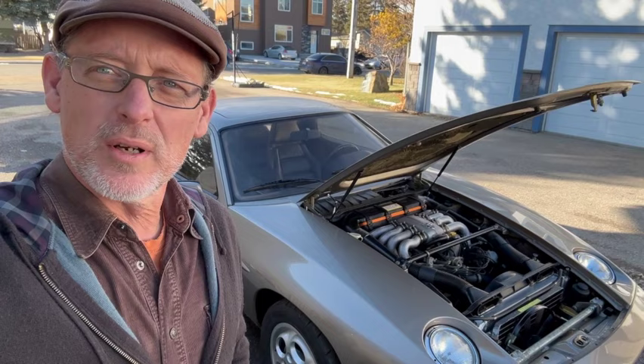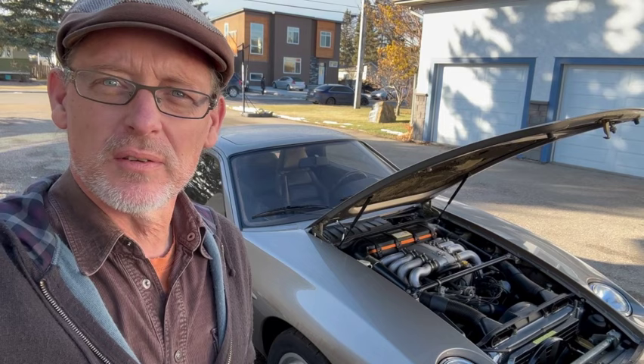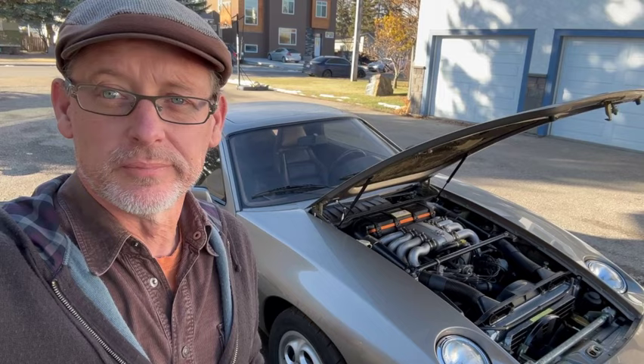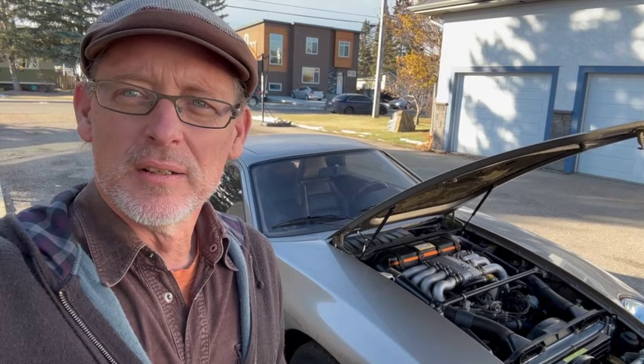We'll do a cold start video on this 1981 Porsche 928. It's Sunday morning, probably about two or three degrees Celsius, and the car has been outside overnight — possibly for the first day in its whole life, but I haven't driven it in 24 hours. We'll start it up, show what comes out of the tailpipe, look at the oil pressure with a GoPro in the cabin, move the camera to the front of the engine, and listen to the engine warming up.